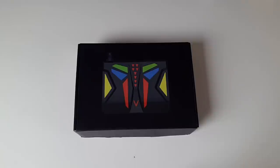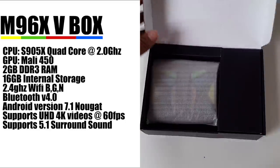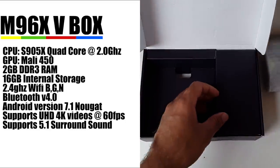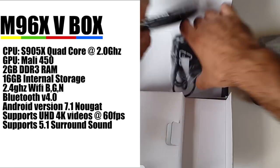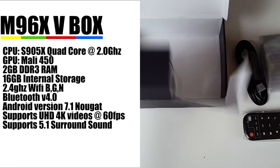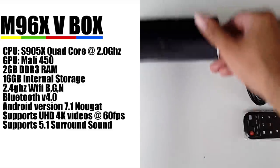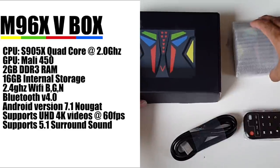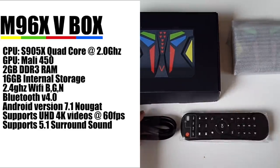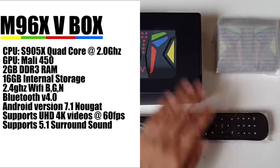Let's begin with the specs. The CPU is the S905X quad-core running at 2GHz, the GPU is the Mali 450, you've got 2GB of DDR3 RAM, 16GB of internal storage, Wi-Fi 2.4GHz BGN, Bluetooth version 4, Android version 7.1 Nougat, supports Ultra HD 4K videos at 60 frames per second, and supports 5.1 surround sound.